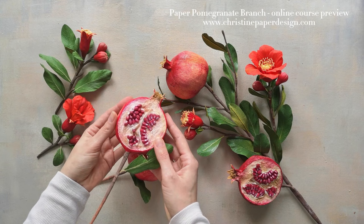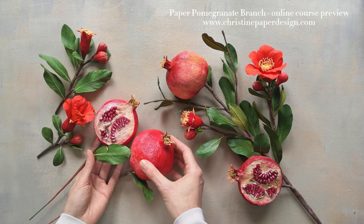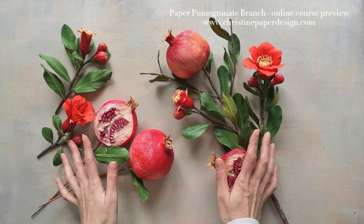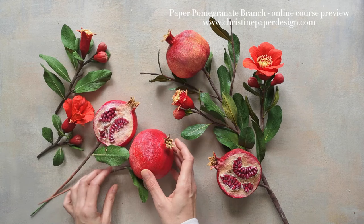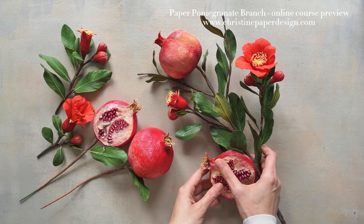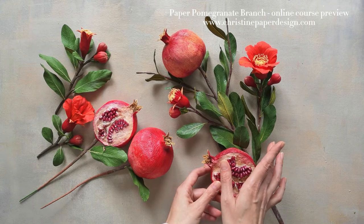Depending on what's more comfortable for you at your current experience level of working with paper flowers, you can decide to make only the fruits. You can make one fruit with a few leaves at first, or just a bunch of pomegranates to have in a bowl and use as a decoration. When you're comfortable and confident with your work skills, you can definitely try to make the entire project. I just want to show you as much as possible but also give you some space to adapt and be creative.